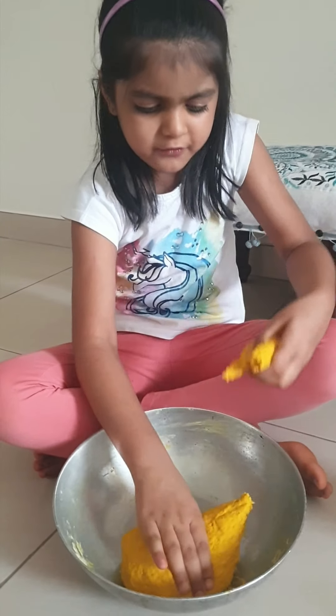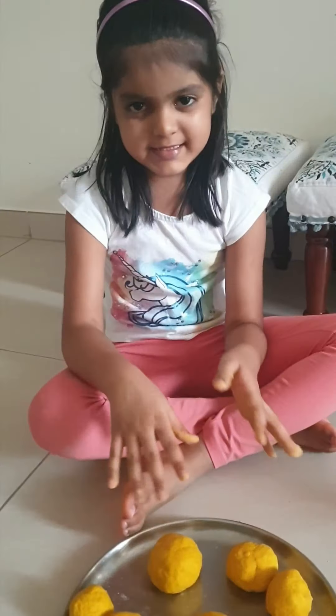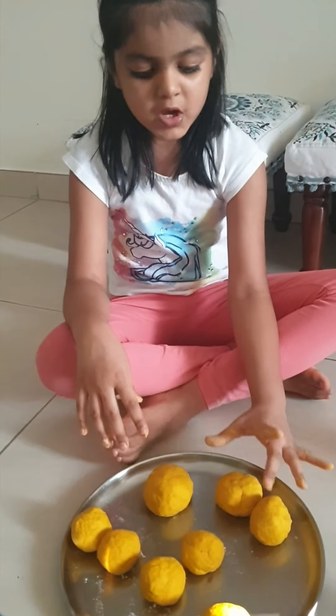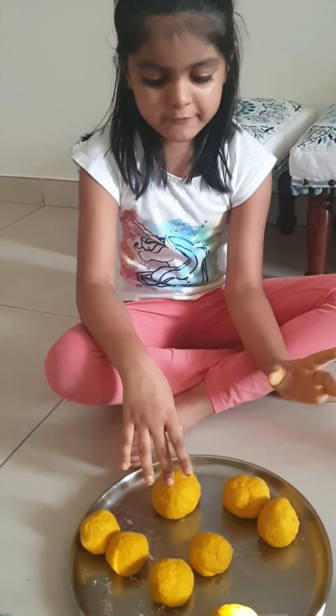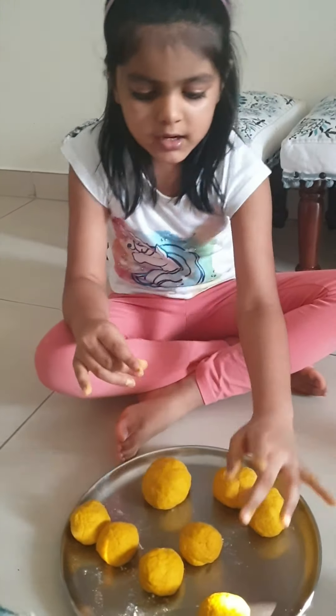Take a bit of dough and start rolling it into a ball. I have done making the balls — two for hands, one for the body, two for legs, two for the ears, and one for the trunk.